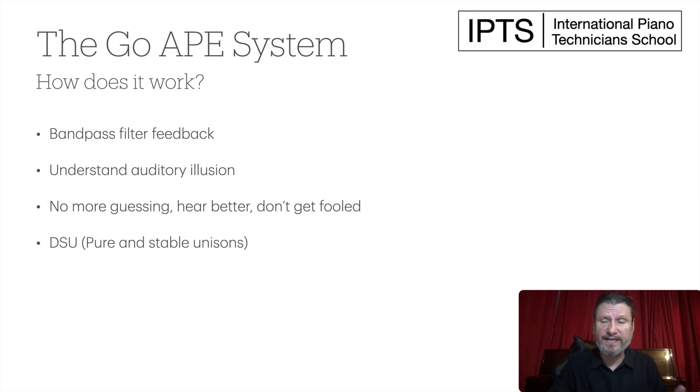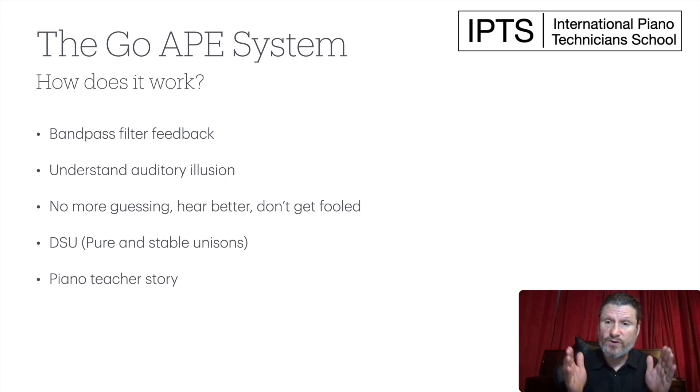We also use double-string unisons. That is, we don't tune a single string — we tune two strings together that sound like a single string, and then we make the judgment. In this way, students are able to get pure and stable unisons very quickly. When I was first tuning, I was calling my customers and asking if they'd like to get their piano tuned again. Some would say no. One piano teacher told me the reason he wasn't getting me back was that my unisons were not stable and not clean. So I decided right then and there that that is the number one skill I needed to learn.